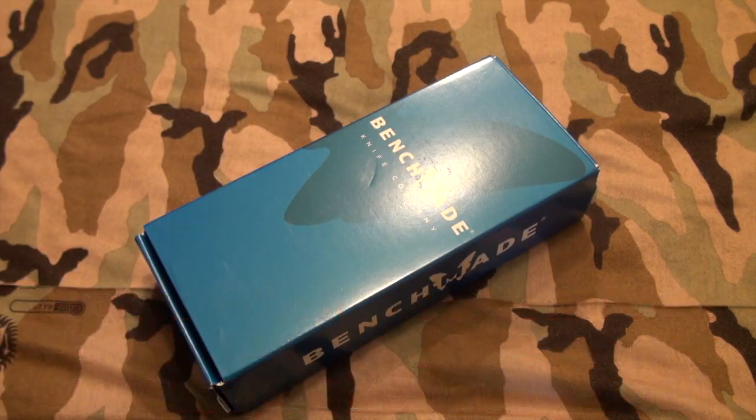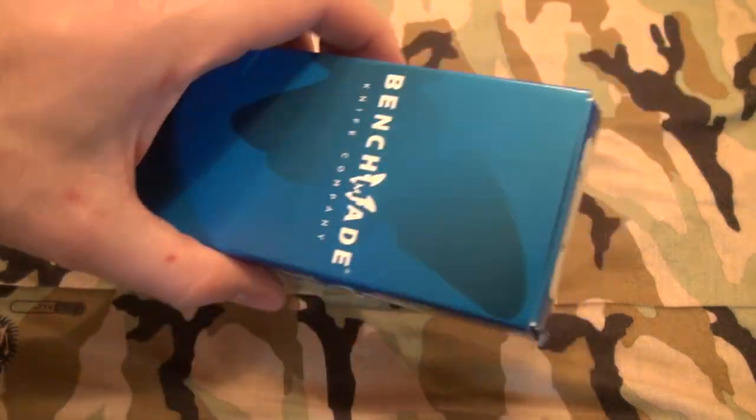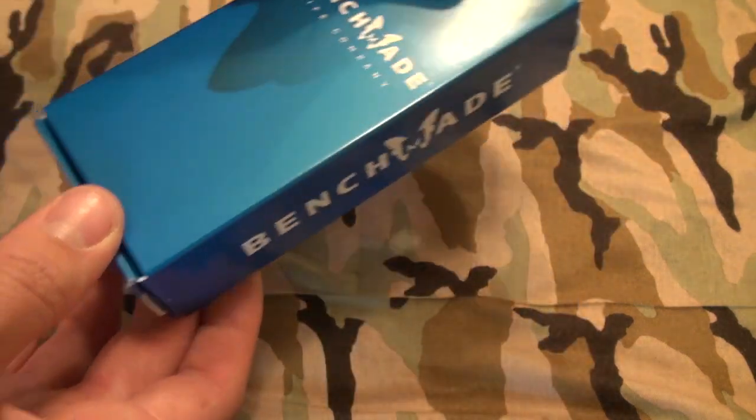I know what you guys are saying — Adam, your knife is in the box. I did that for a specific reason. Benchmade is having a lot of trouble with some Chinese knockoffs recently. So if you get a knife in the mail or at some flea market where you get all kinds of knockoff stuff, just beware what you buy. If it comes like this, it's most likely a genuine Benchmade item.